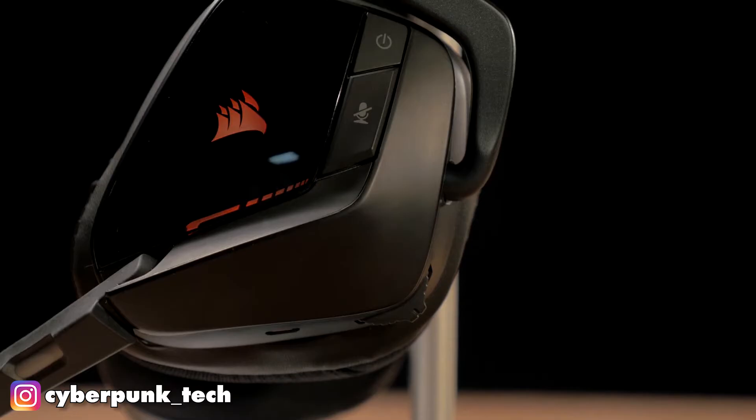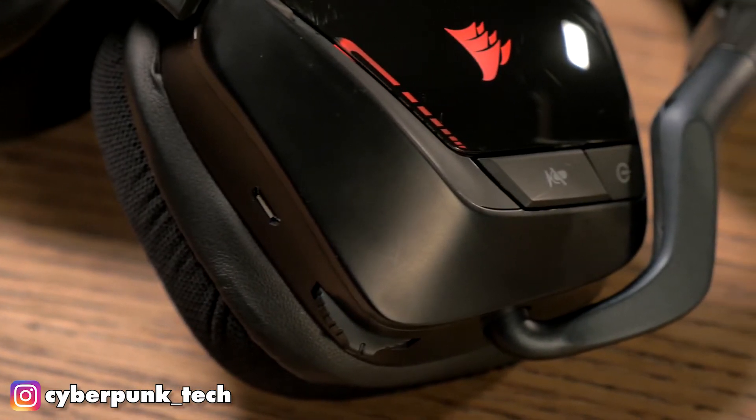If I enjoy this headset — it's got great mids, great highs, quite some kick to it. And using the Corsair Utility Engine, you can change your equalizer settings — you can change the bass, the treble — which is always quite nice.